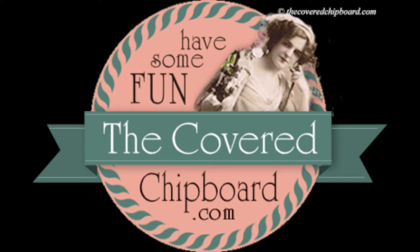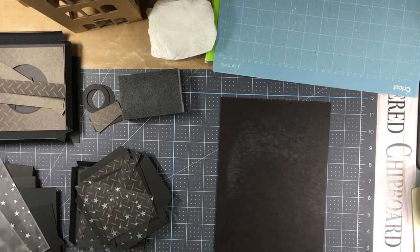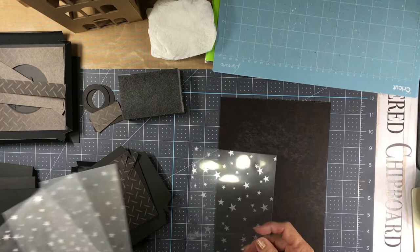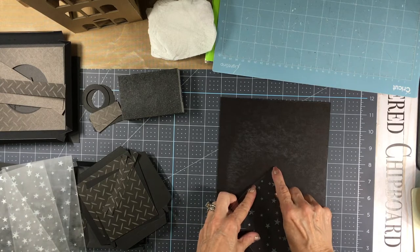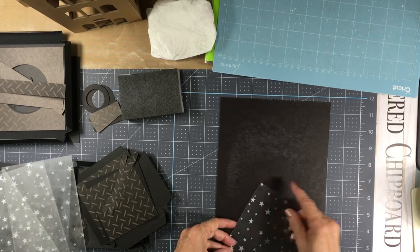Hi, it's Terry with the Covered Chipboard and I'm back to show you how to create the frosted lantern windows. You'll have four pieces of acetate. I've used the one with the stars on it. These have a plastic protective coating, so you want to find that coating and peel it off.